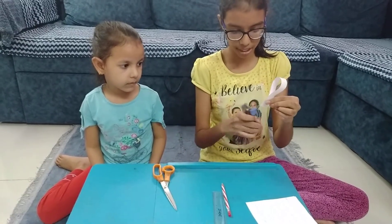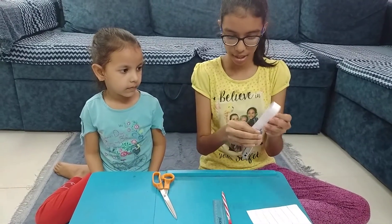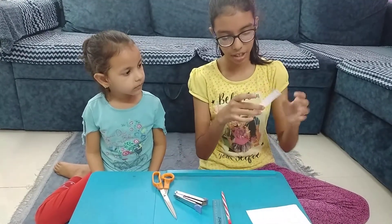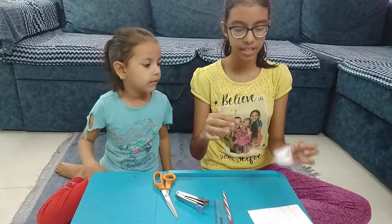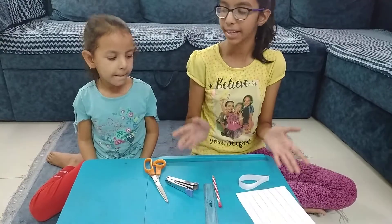So I will just staple this like this. So you see, it is like a drop shape now. Like this we will make petals with all the other strips and then combine them together.